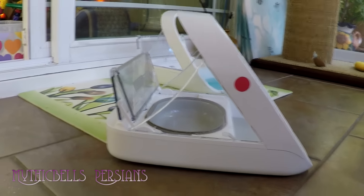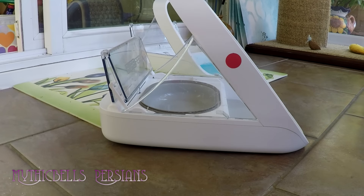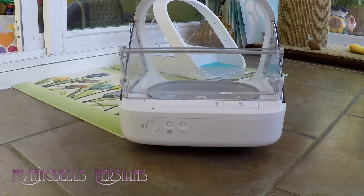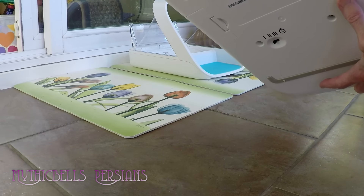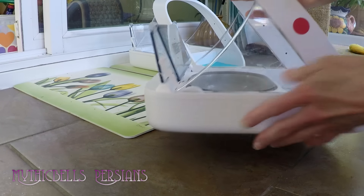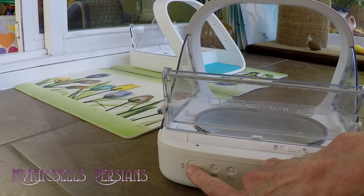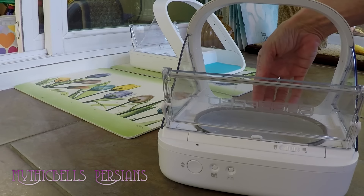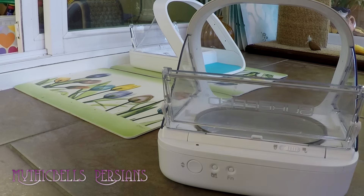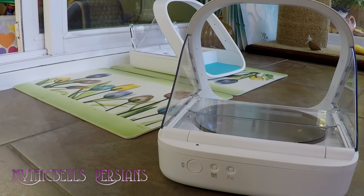I've got a red dot on one feeder so I can tell them apart and program them differently if needed. Right now they are both programmed for all seven cats that I'm going to allow extra food. It's a nice little gizmo — runs on four C batteries inserted in the bottom of the unit. The large button on the back opens and closes the door so you can insert food and then close the flap back over it.